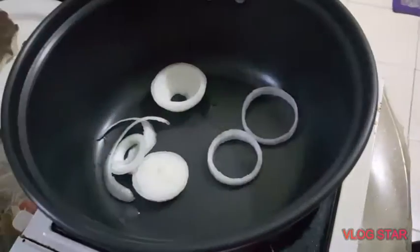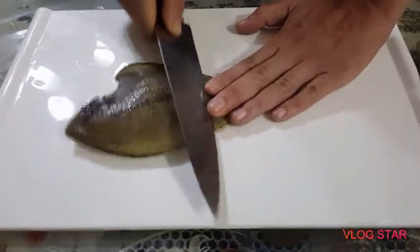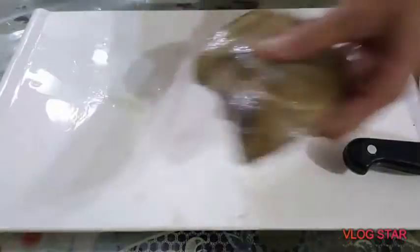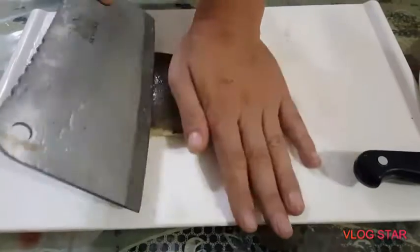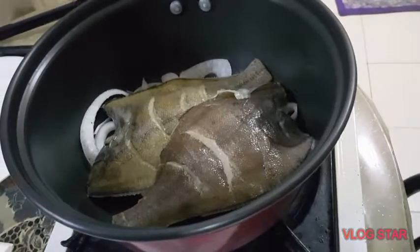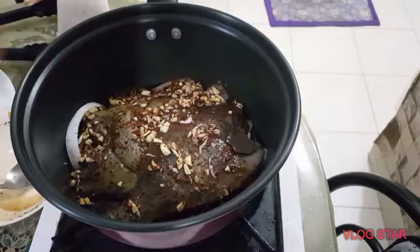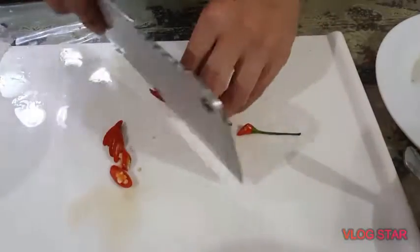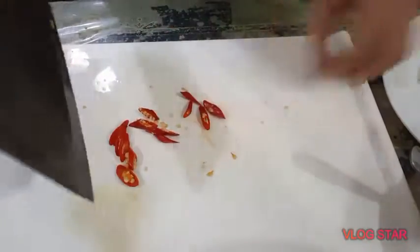Slice one piece of onion. At ilagay natin siya sa pinakailalim ng pan. And then slice natin yung fish — kahit anong fish, guys. Korean fish itong gagamitin ko, so pwede. Sa loob yung flavor ng ating minix na sauce. And then sa ibabaw ng onion, ipapatong ko yung fish. And then sa taas ng fish, ilalagay natin yung sauce. And then for the last, we're gonna add labuyo. So although meron na siyang chili powder, but we wanted it to be more spicy, so we're gonna add labuyo.